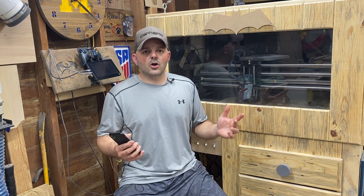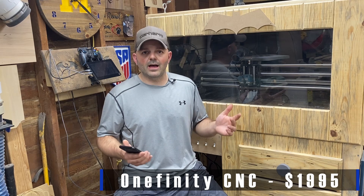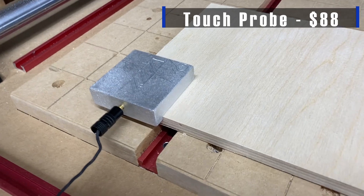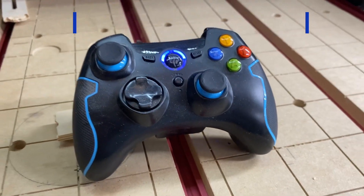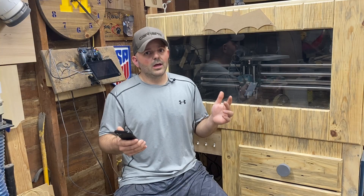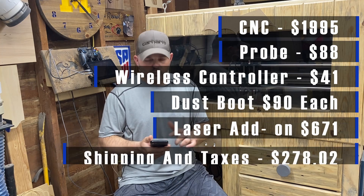I figured I would walk through a list of everything that popped up on me throughout my first year and what those cost me, and then at the end of the video I'll give you a grand total. The first and most obvious cost is the CNC itself. I bought a Onefinity, and at the time it cost me $1,995. When you shop around the site you can add on accessories, so I added on almost everything they had: a touch probe for $88, a wireless controller for $41, a dust boot for $90, and the JTEC laser add-on — which comes with everything you need to run a 7-watt laser, and now they're actually 14 watts.